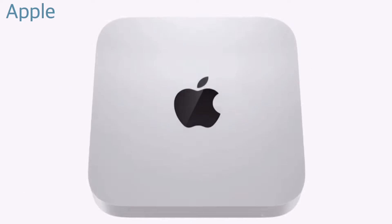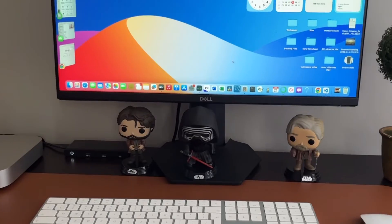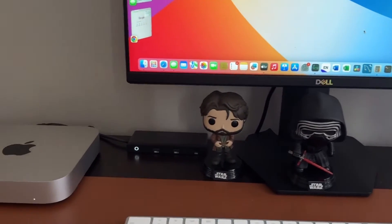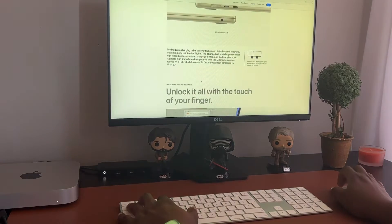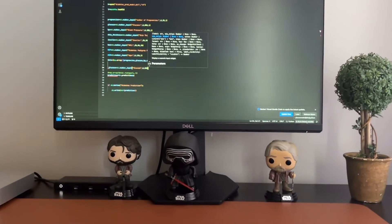This is the Mac Mini M2, Apple's most portable desktop computer, and I've been using it since it was released in 2023. In this video, I'm going to take you through my full experience using this Mac Mini as my main personal computer. I'll cover the features and specs, and let you know if you should still consider buying it in 2024.